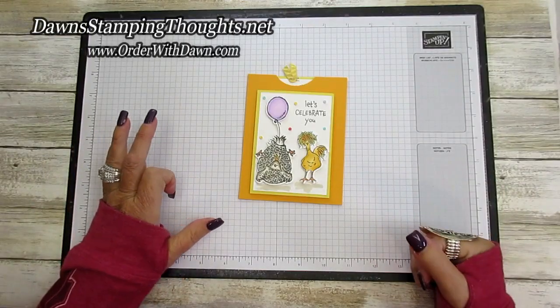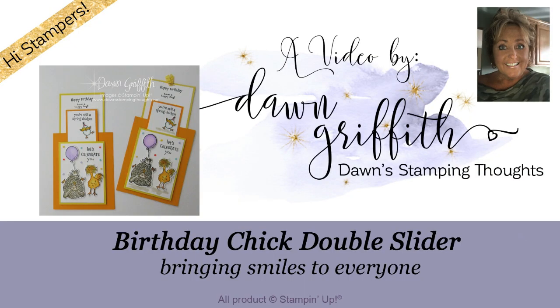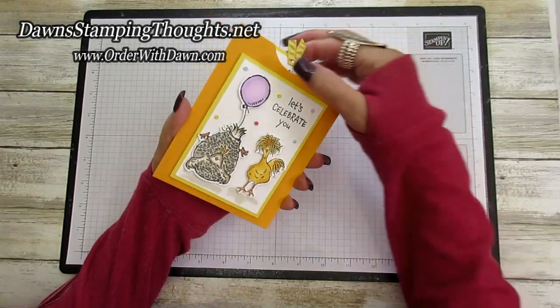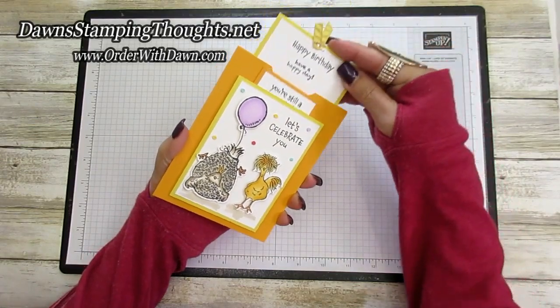Hey everyone, I'm so glad you're here. We are gonna make this adorable double slider card. Hi stampers, this is Dawn and today we're gonna make this double slider card using the cute little chickens. That's the way you pull it up from the top and then the double sliders slide out. Isn't that cute?